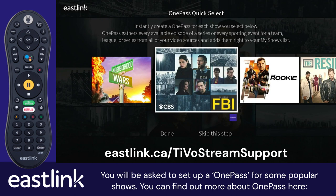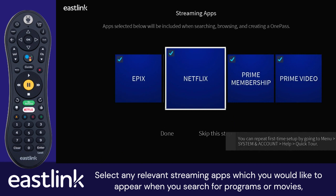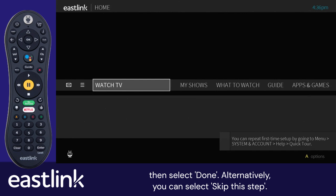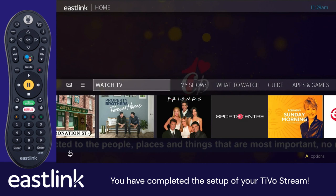You will be asked to set up a OnePass for some popular shows. You can find out more about OnePass at Eastlink.ca/TiVoStream support. Select any shows you wish to set up, or select Skip this step to continue. Select any relevant streaming apps which you would like to appear when you search for programs or movies, then select Done. Alternatively, you can select Skip this step. You have completed the setup of your TiVoStream. If you require any additional support materials, please visit Eastlink.ca/TiVoStream support.